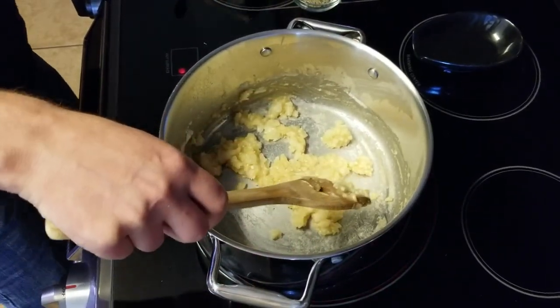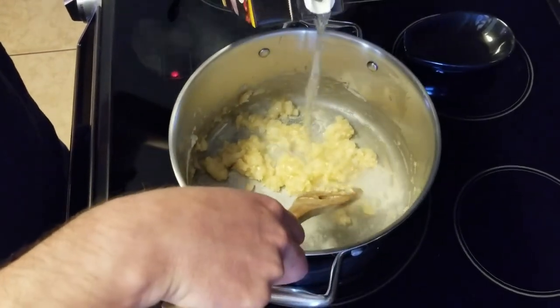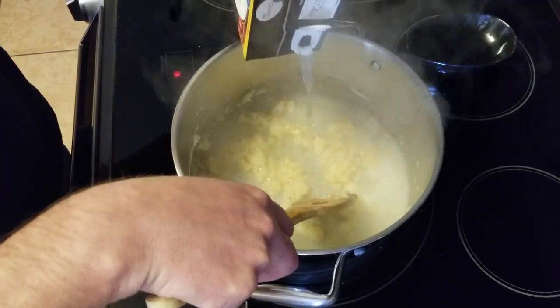You'll know when the roux is ready when it starts to expand a little bit and reliquify around the edges. At this point, we'll add our six cups of chicken broth and stir until the roux mixture breaks apart and becomes uniform. Then we'll add our quarter teaspoon salt and a half teaspoon each of black pepper and caraway seed.